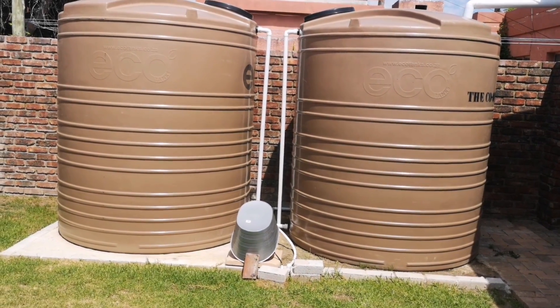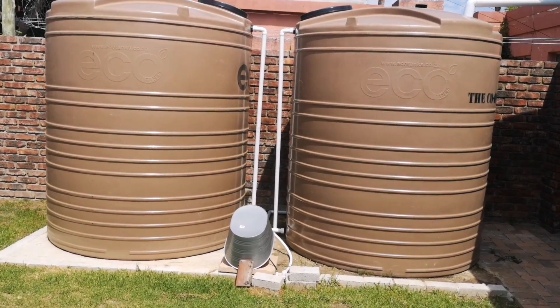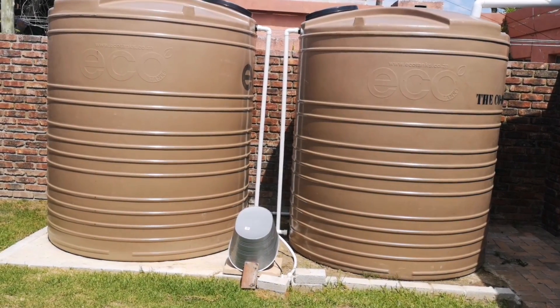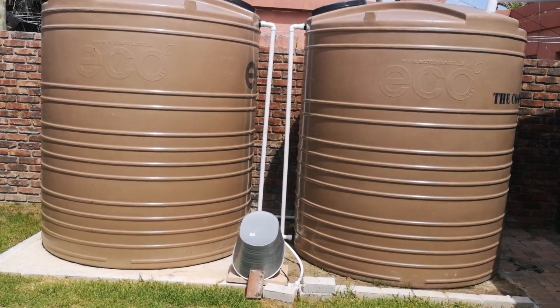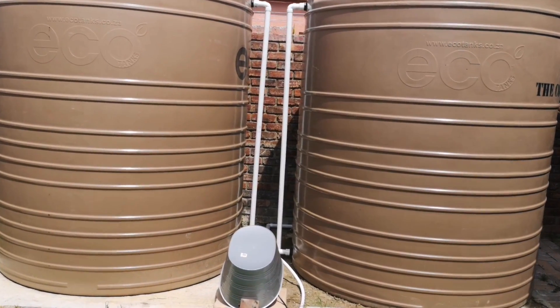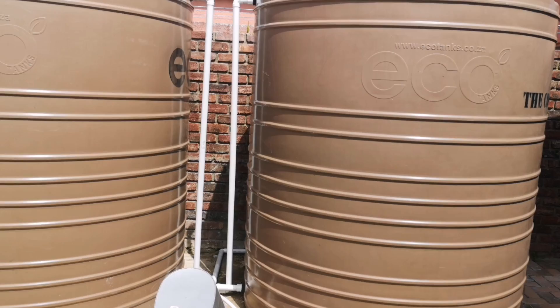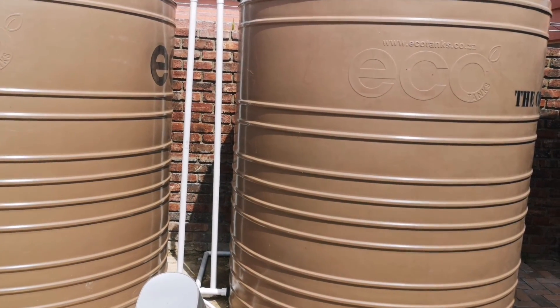I thought I'd give a bit of context into my setup so that what I'm going to share about the hydrogen peroxide might make sense. These are two 5000-litre tanks and I've got a pump here at the bottom. They're linked so that I don't have one running empty.